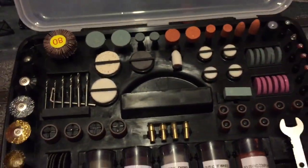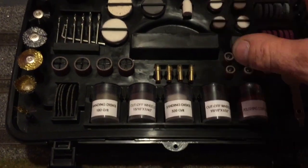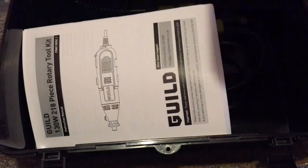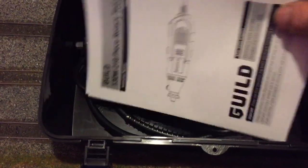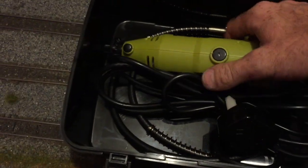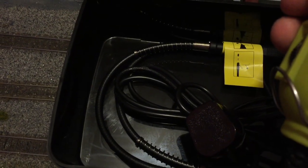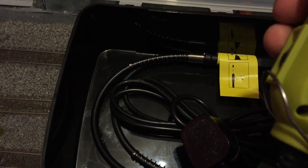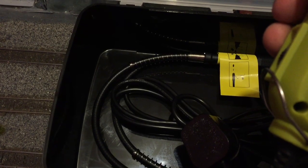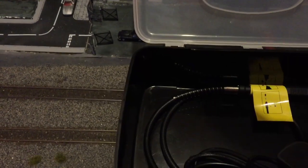That's a pretty good piece of kit. And if you need to buy more accessories in the future, you can just go and buy yourself another kit. Inside you've got your instructions and the tool itself. It's a 130 watt motor with a variable speed running from 1,000 to 32,000 RPM.